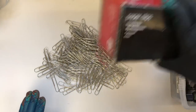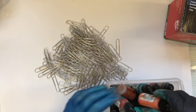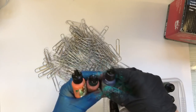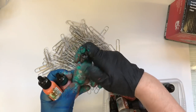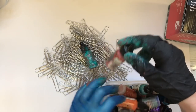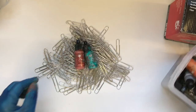I use alcohol inks — the Tim Holtz or Ranger patina ones, which I think come in sets of three or four. I got mine at a car boot but I think they still do them. I use the Verde Gray and the Cinnabar.